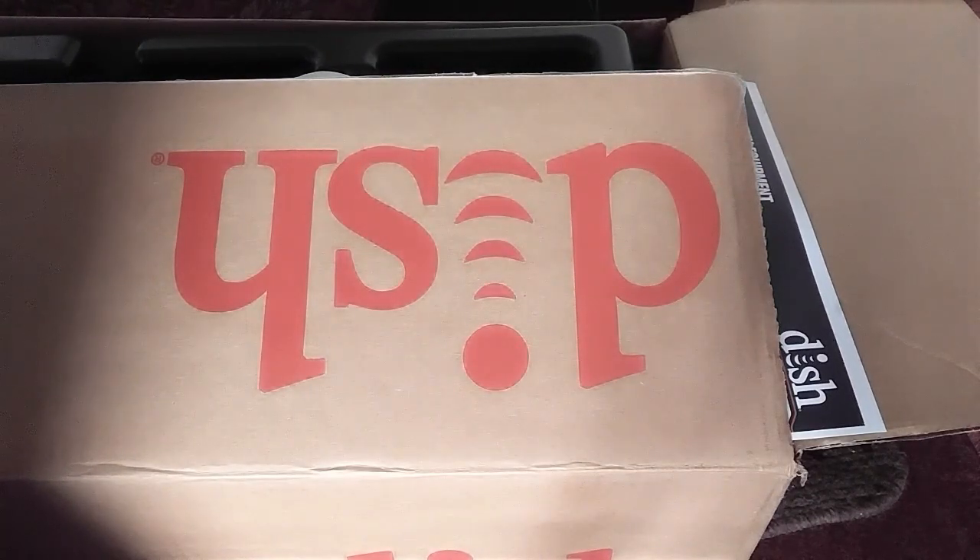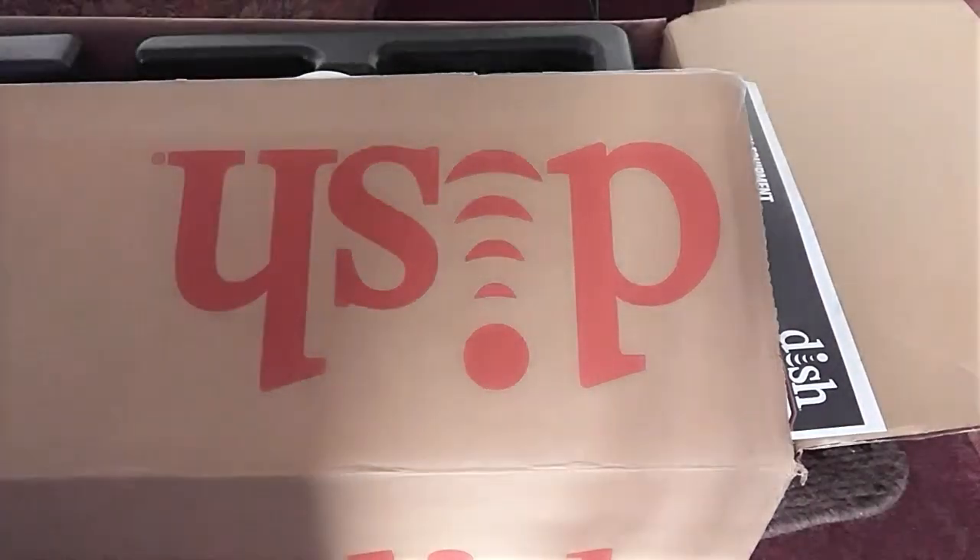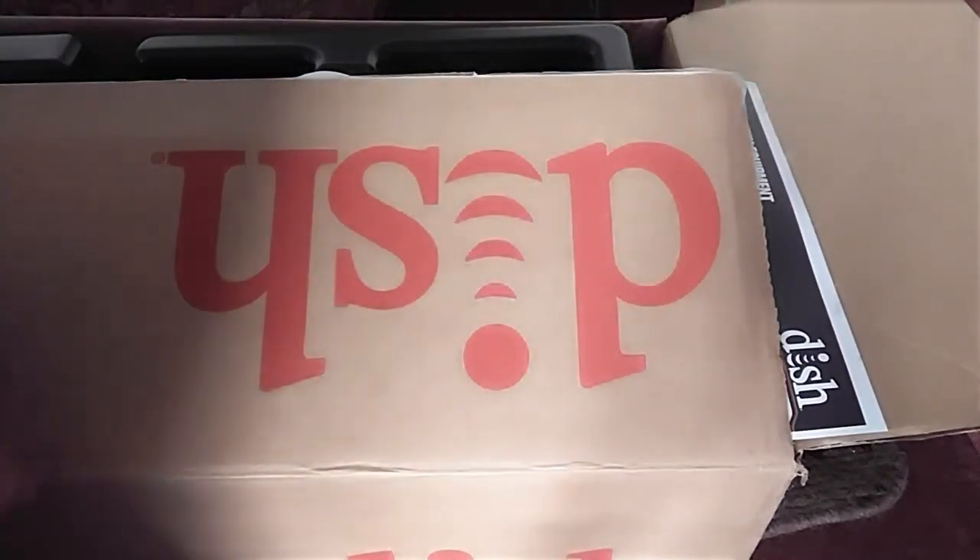If you're in good standing with them, it's pretty easy to get their stuff back to them. One thing they do want you to do is send their equipment back — like the Hopper and the Joey. They'll send you a box once you call them, and they give you 30 days to return the equipment without any charges.